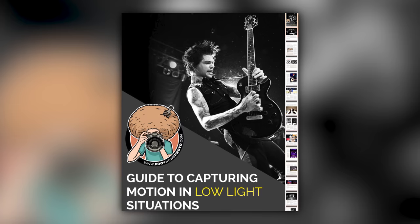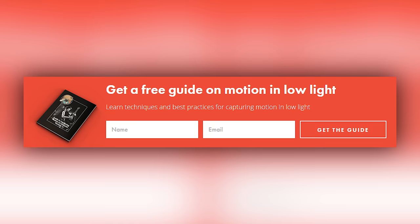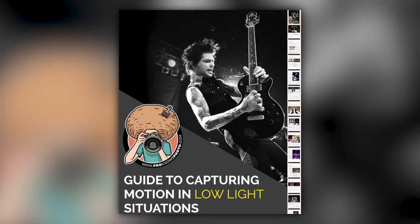Right before we jump into this video, if you'd like me to send you this free guide to capturing motion in low light situations, just look for the orange box over on the website, put your name and email address in it, hit send, and I will send you that guide for free.